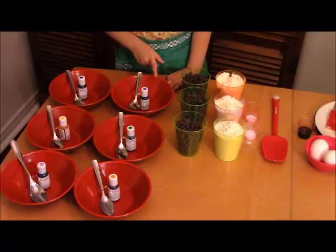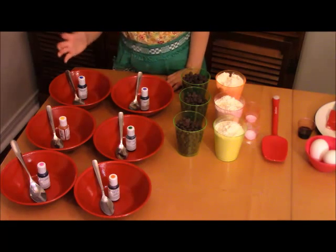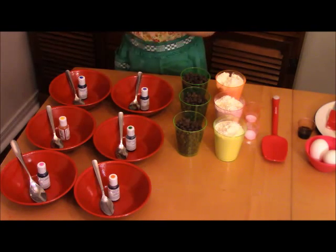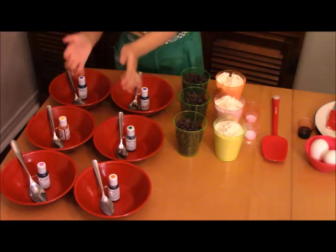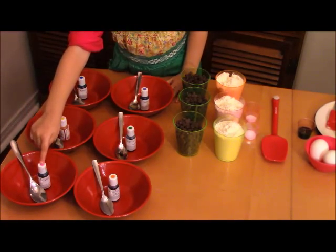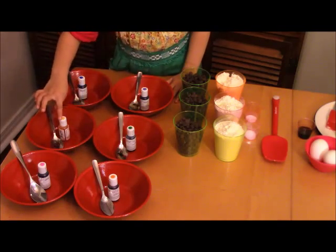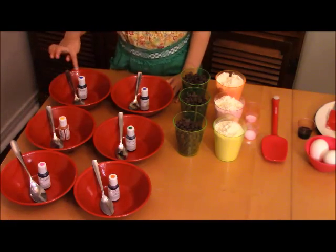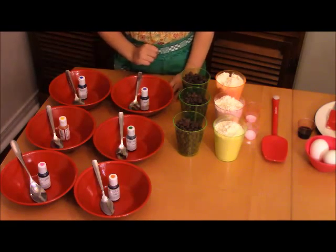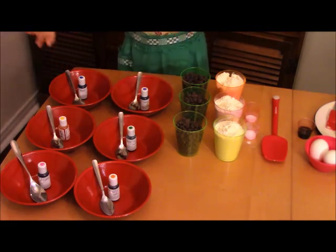Here are all the bowls and the food coloring. You need these bowls because we're going to put the cookie dough inside them after we mix it. Then I'm going to add all the food coloring — pink, orange, yellow, blue, green, and purple. All the colors of the rainbow!